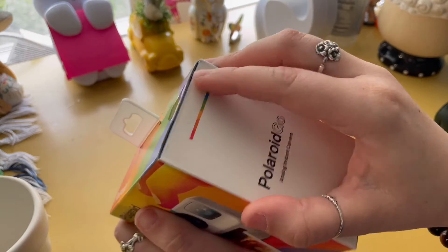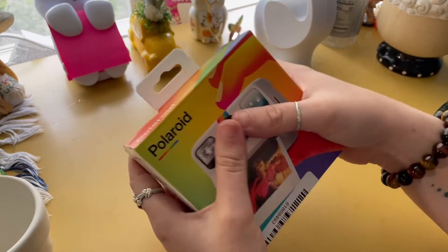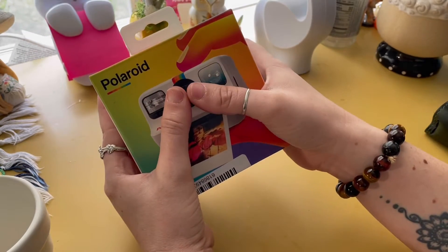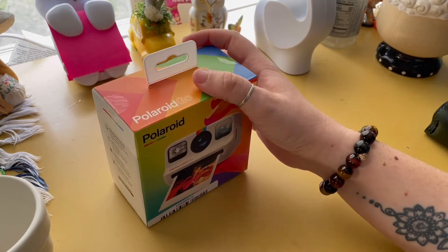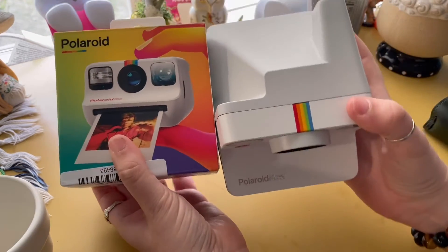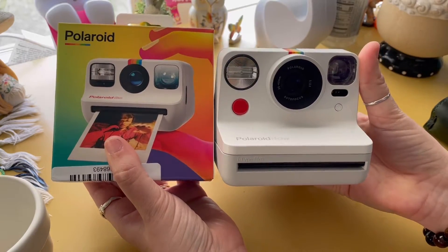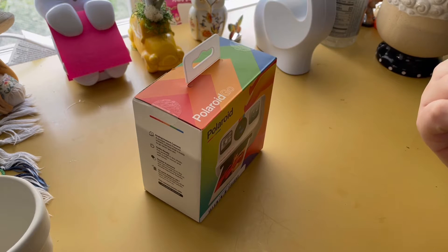You can still see it's sealed up right here. The box is so small — look at my hands compared to this box! And then right off the bat, here's my Polaroid Now and look at this box. That's so crazy — I haven't even opened it yet and I'm just amazed at how small it is.